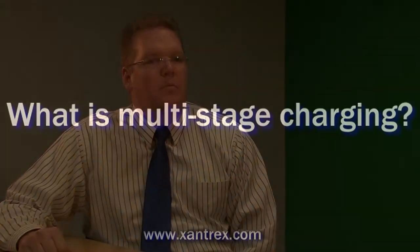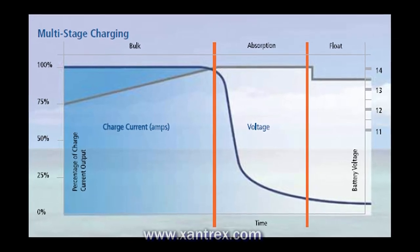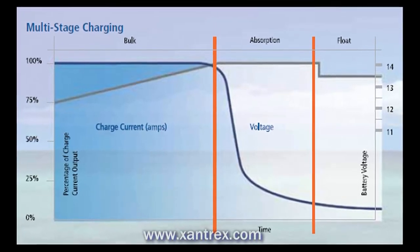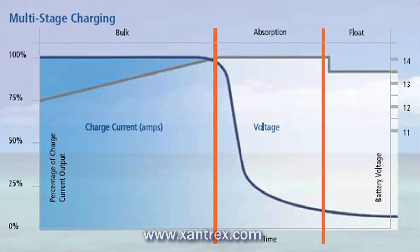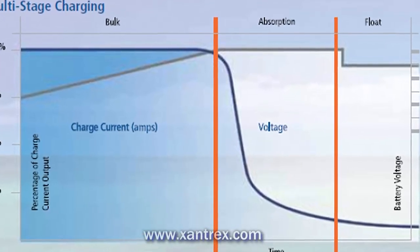What is multistage charging? Multistage charging is the most efficient way to charge a battery bank. By raising the voltage higher to overcome the battery's resistance to charge, and then maintaining that higher voltage to top off the batteries, and then allowing the charger to scale back its voltage once the batteries are fully charged to prevent overcharging.